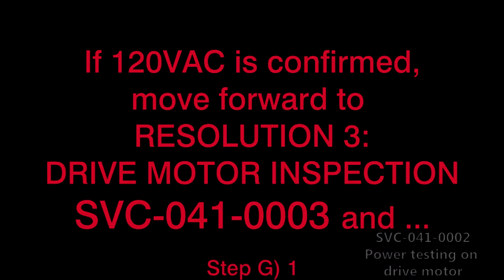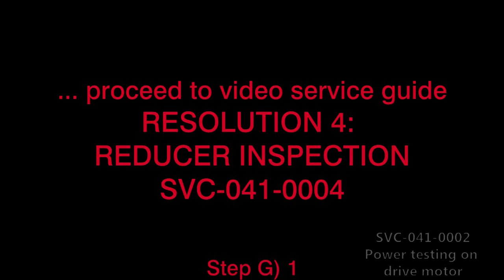The clamp meter should read approximately 120 volts AC. If 120 volts AC is confirmed, move forward to Resolution 3, Drive Motor Inspection (SVC-041-0003), and Resolution 4, Reducer Inspection (SVC-041-0004).